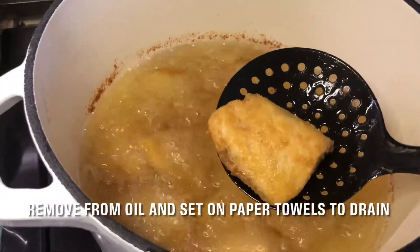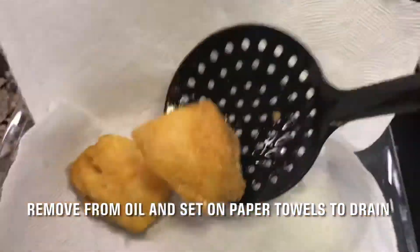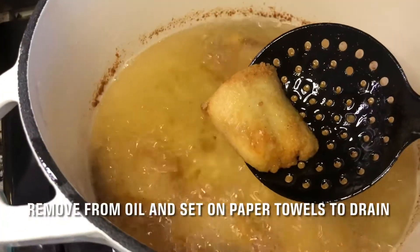Once the fish is golden brown, crispy, and cooked through, remove it from the oil and place it on paper napkins. When done with the first batch, continue to fry the rest of the fish.